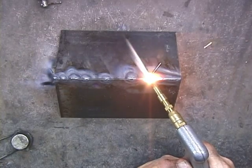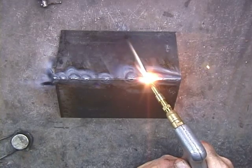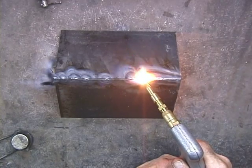One advantage of the Henrob rod is the fact that the heat seems to be more pinpointed than with the regular oxygen acetylene torch.